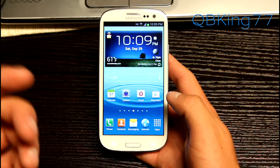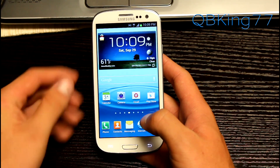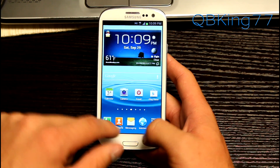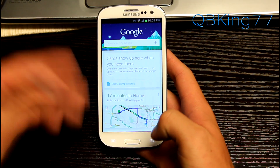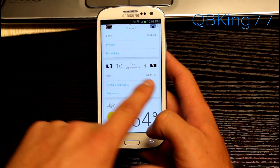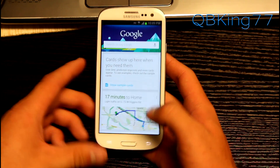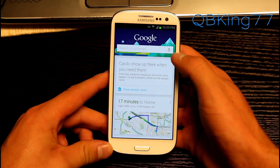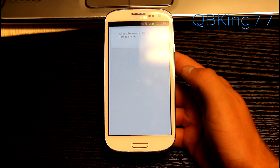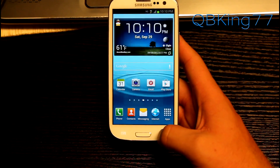Google Now is included in this Jellybean leak, which is great. You still do have S Voice, but you also have Google Now — you can press and hold the home button to get to it, or press the Google search bar. It lets me know how far away from home I am, when the Bears are playing next, the White Sox score, and the weather. Testing a voice command: 'What's the weather like in Tampa, Florida?' — It's 79 degrees and cloudy in Tampa. Google Now working great, everything is smooth.